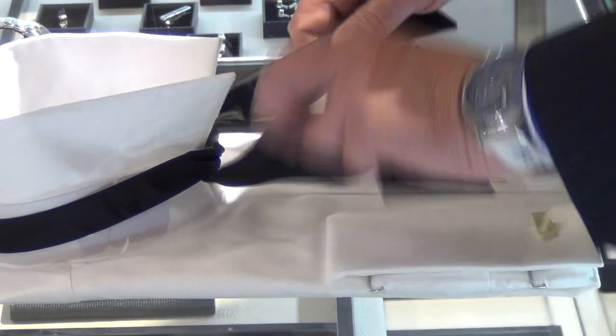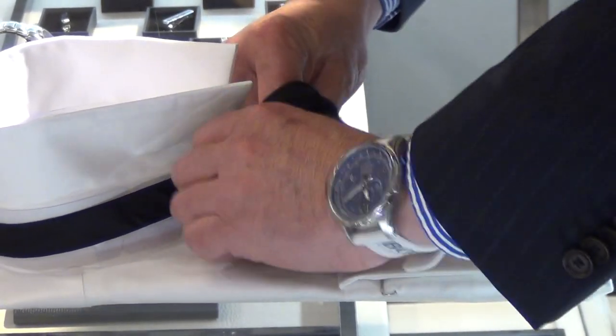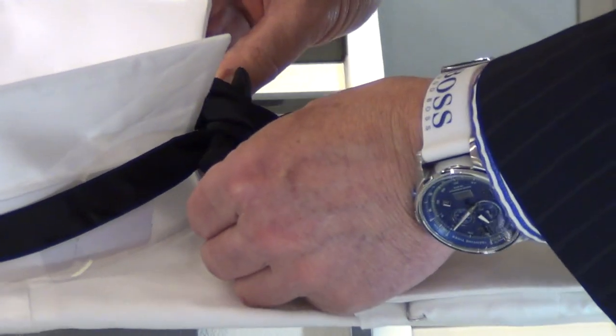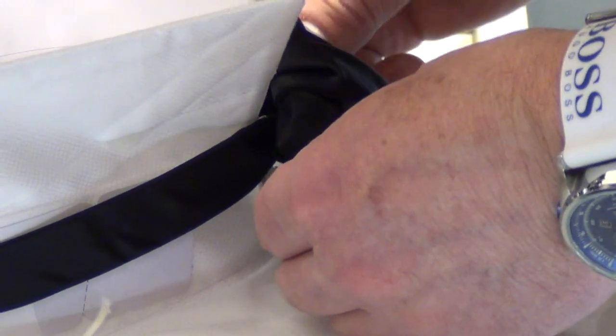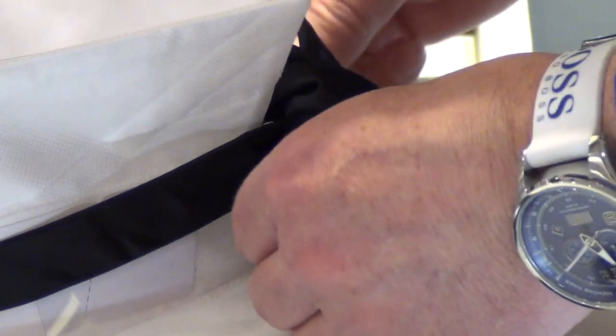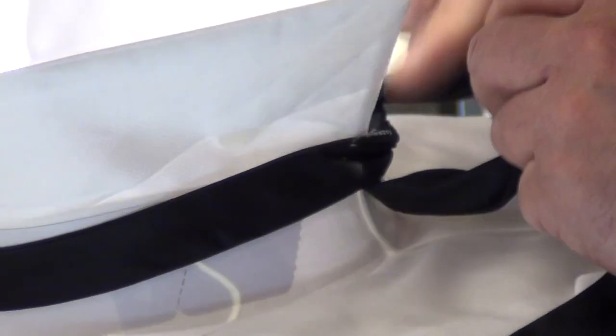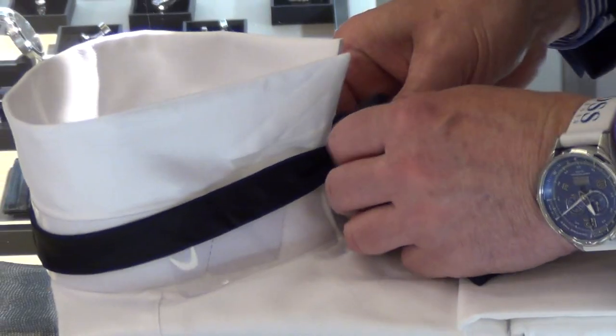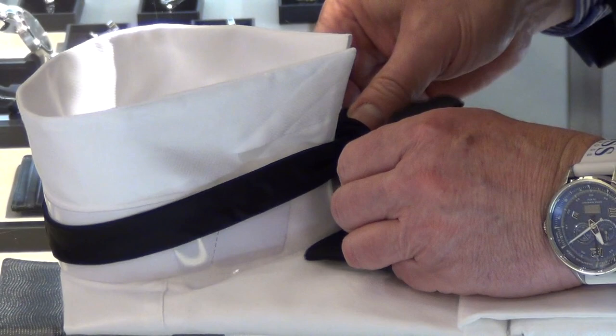So just go underneath, go around, make your bow. You're going too fast, Jay — try to go a little slower. Let's try it again. Oh, so it really is just like tying a shoe. Exactly, it's the same knot.